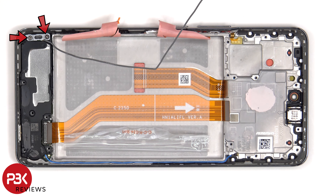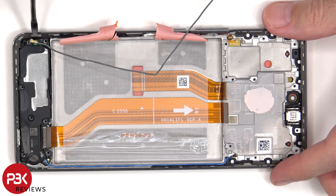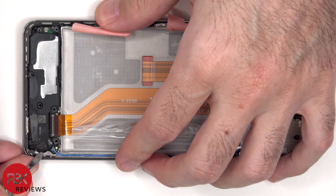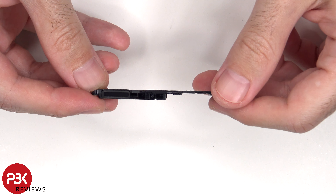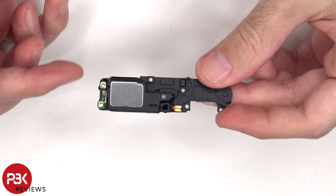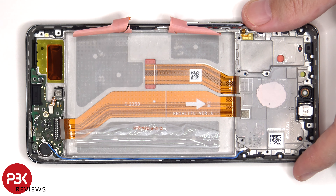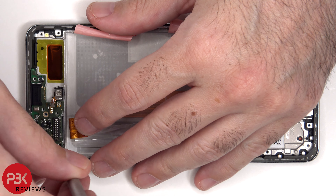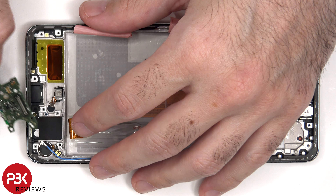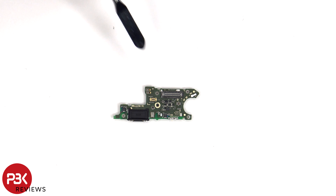There are 2 additional Phillips screws which need to be removed. Here's a look at the speaker assembly. There's a mesh filter and a rubber gasket over the opening of the speaker. There's also an antenna board on the side of the speaker. There's a single Phillips screw which is holding down the subboard. Looking at the subboard, we can see a rubber gasket on the charger port as well as this connector. The primary microphone is located right here.